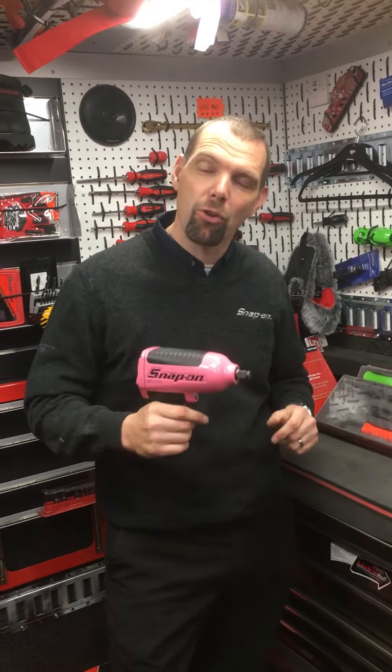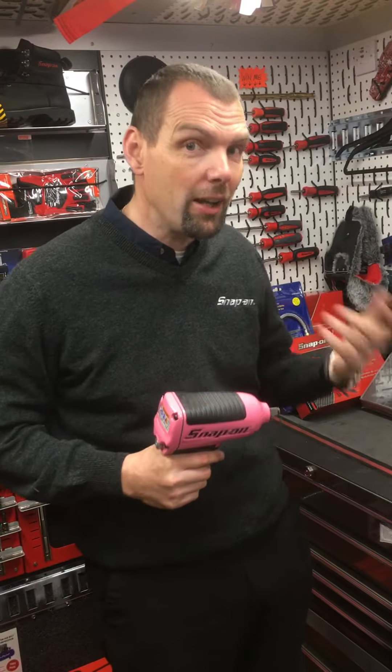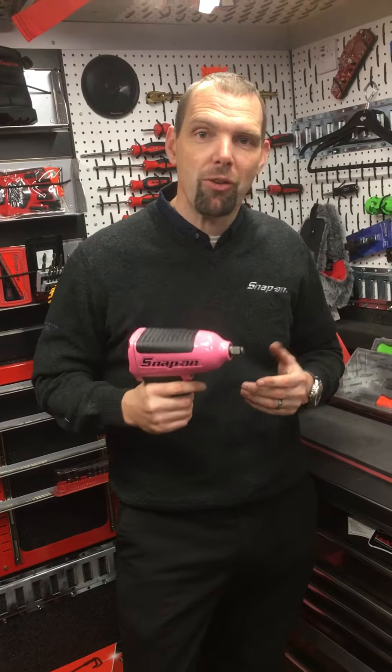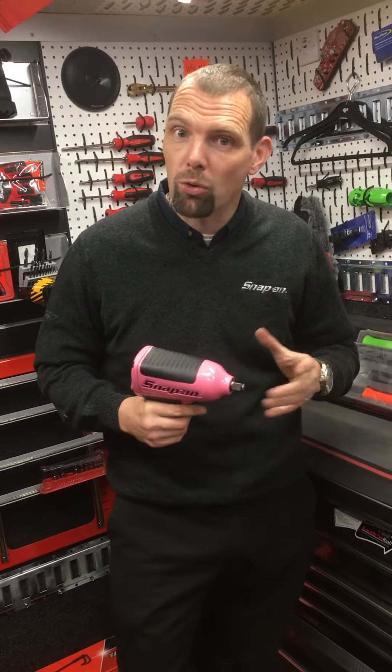Hello, I'm Nick the Tool and I'm back with another product video for you. If you like the videos and you want to see some more, just search YouTube and put in Nick the Tool and you'll find some new videos. This is the MG725 half-inch drive impact gun from Snap-on, and this gun design is available in 3/8 drive, half-inch drive and three-quarter drive.